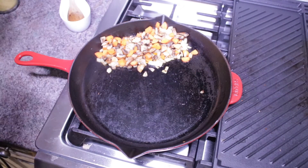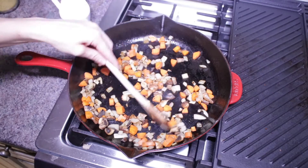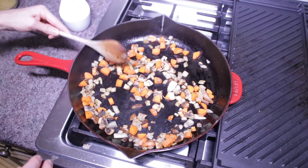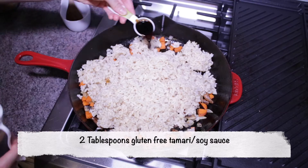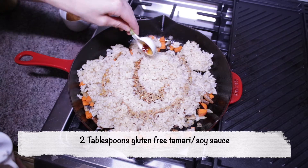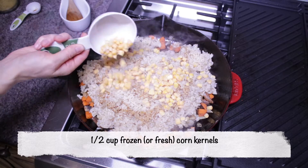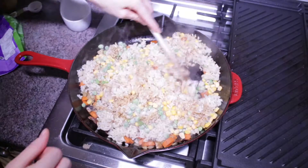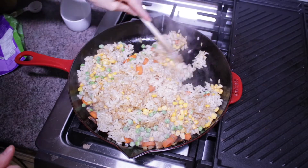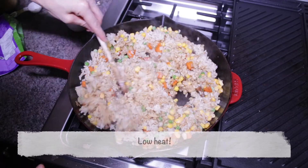Next you're going to add in the rice. My sauté pan sticks a bit, so I pushed all the veggies aside to add a little bit more oil, then add in about three to four cups of cooked brown rice, which is about one and a half cups of uncooked brown rice. Add two tablespoons of gluten-free tamari or soy sauce, half a cup of frozen or fresh corn kernels, and half a cup of frozen or fresh peas.